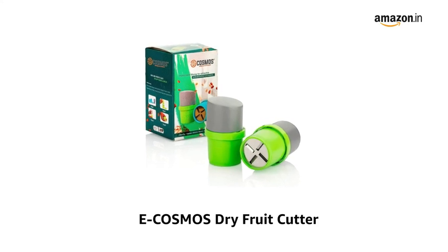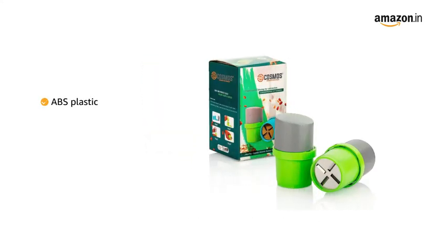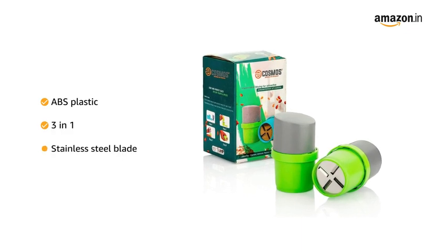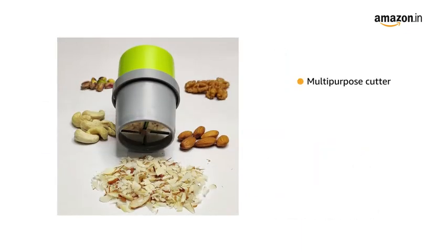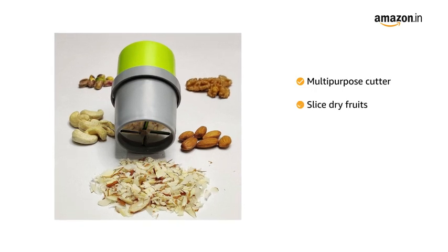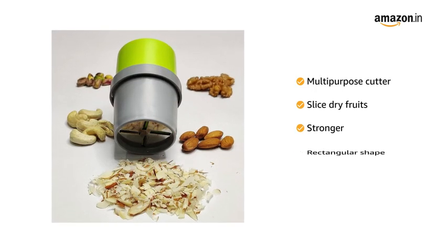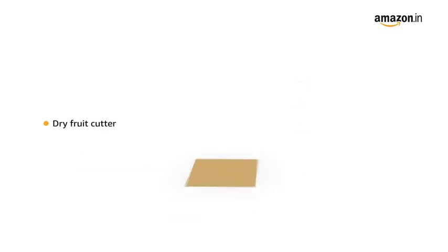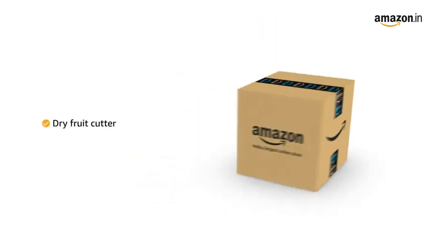Presenting a Cosmos dry fruit cutter. This cutter is made of ABS plastic material and a three-in-one stainless steel blade. It is a multi-purpose cutter to slice dry fruits, rectangular in shape, stronger, and 250 grams in weight. The box contains the dry fruit cutter.